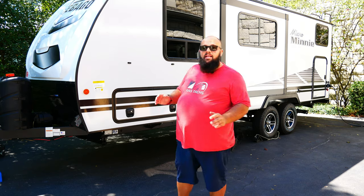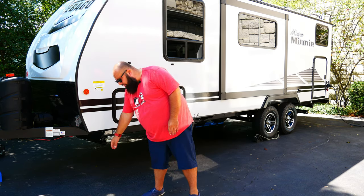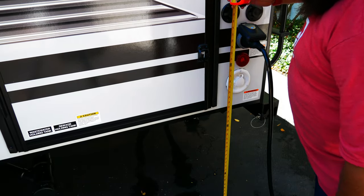Alright guys, step one in this process is pretty simple: make sure your trailer is leveled. The easiest way to do that is measure the distance from the front to the ground, and then the rear to the ground. I've already done that, and it is 27 inches on both sides, so we know the trailer is level.